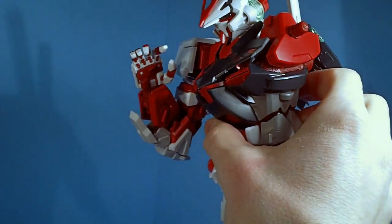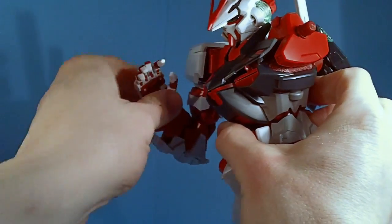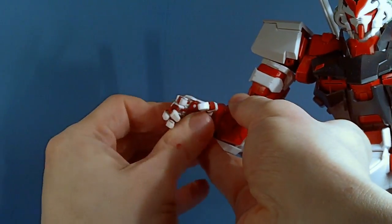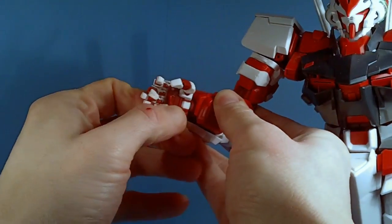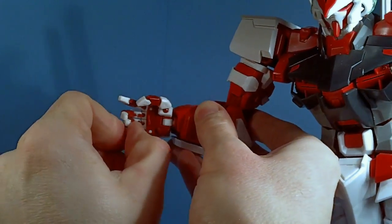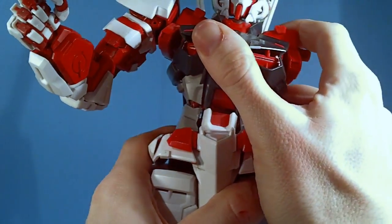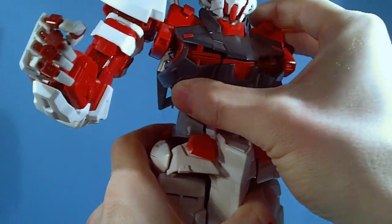There's a double-jointed elbow, and also a bend halfway up the arm — same thing as the Strike. Then you have a ball-jointed wrist which also has a hinge, and then fully articulated fingers which work perfectly fine. I've had no problems with them popping out. The torso goes side to side a little bit on the stomach — I feel it's supposed to — and there's a swivel at the waist.